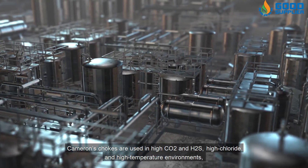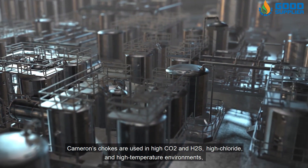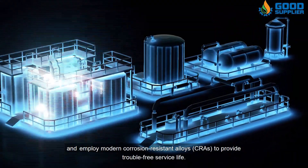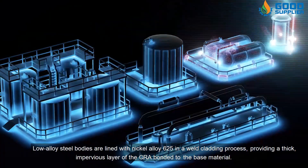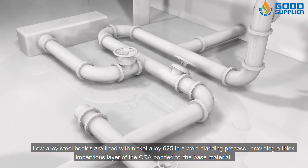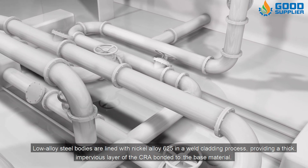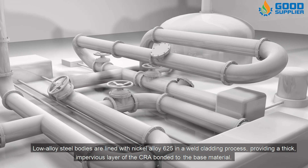Cameron's chokes are used in high CO2 and H2S, high chloride, and high temperature environments, and employ modern corrosion resistant alloys (CRAs) to provide trouble-free service life. Low alloy steel bodies are lined with nickel alloy 625 in a weld cladding process, providing a thick, impervious layer of the CRA bonded to the base material.